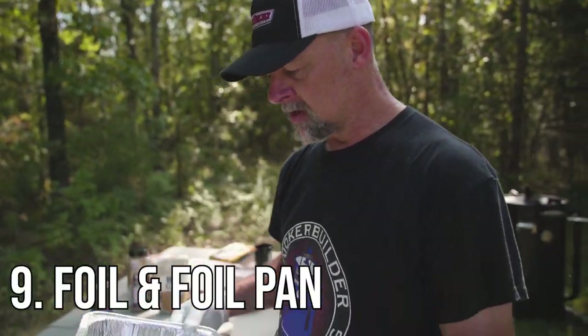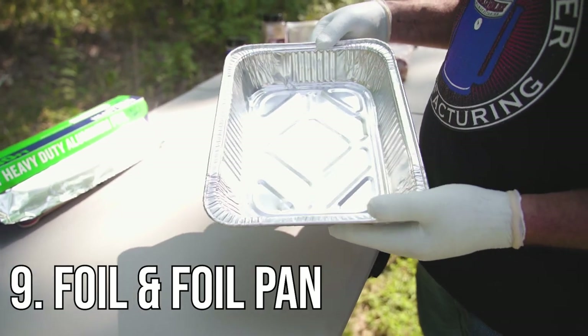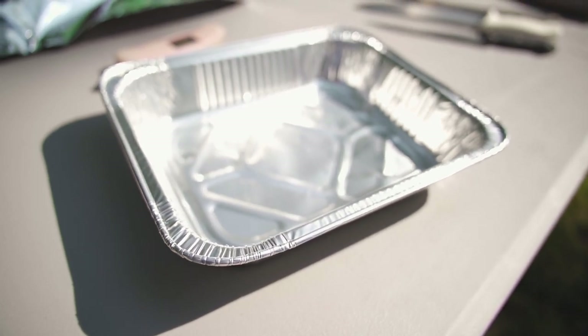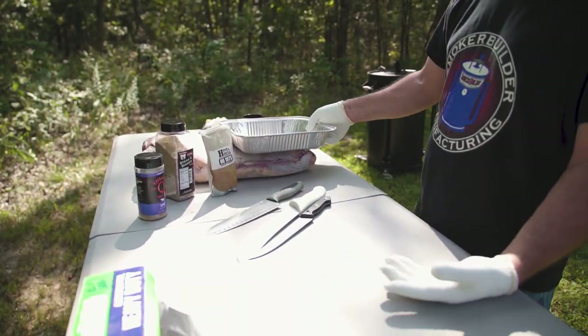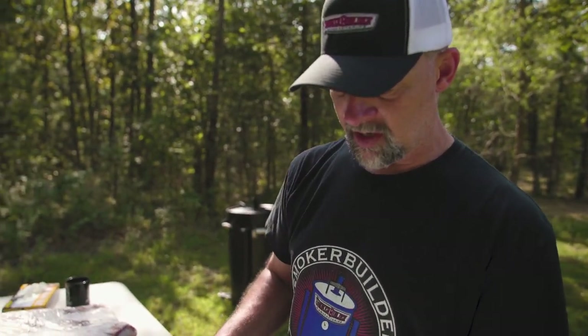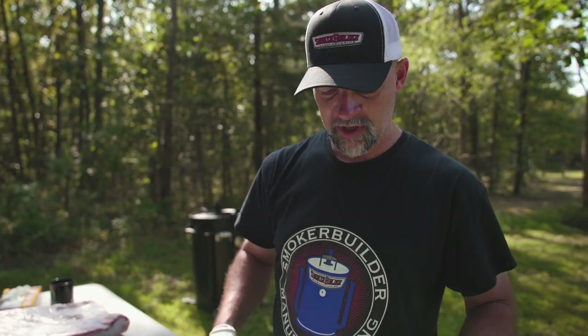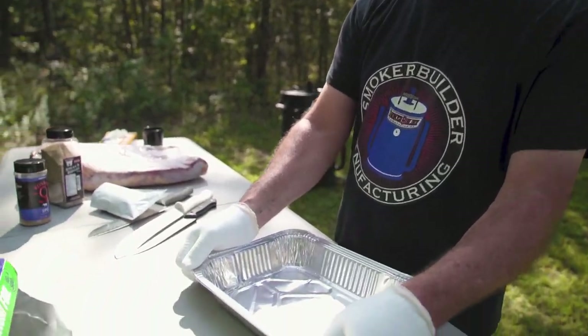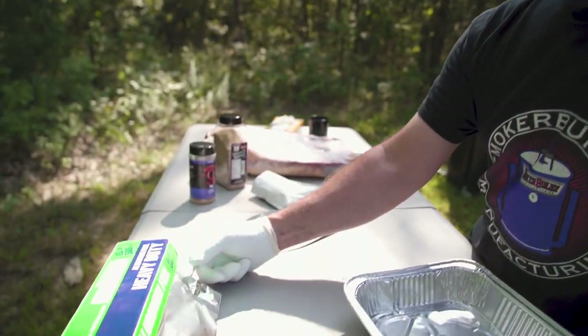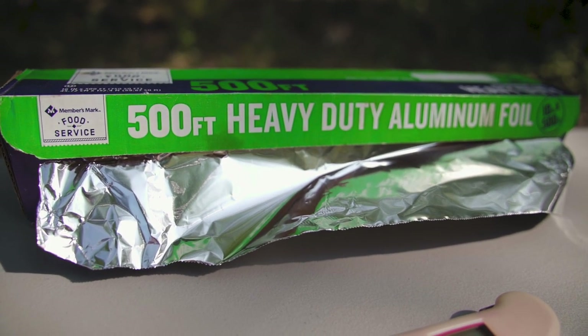You're going to need some kind of foil pan. I prefer stainless steel pans, but foil ones are very convenient because you can throw them away. This is a half pan — it fits well inside the drum and you can fit a full pork butt in it. If you're fitting that brisket in a pan, you need a full buffet pan. You'll also need foil for wrapping. There are two kinds: red is thin and tears too easily — bones poke holes in it. Green is the actual heavy duty foil.